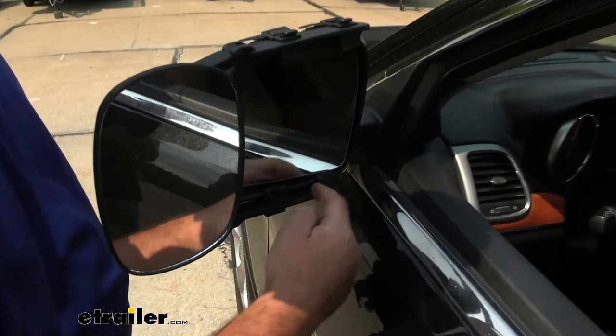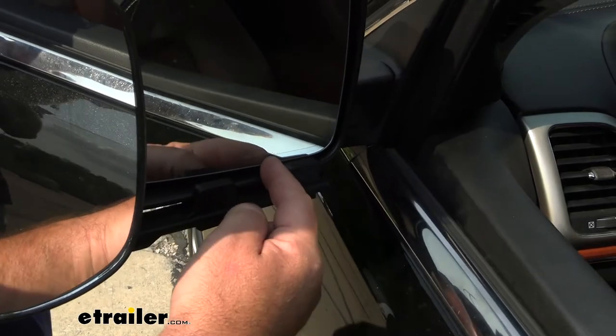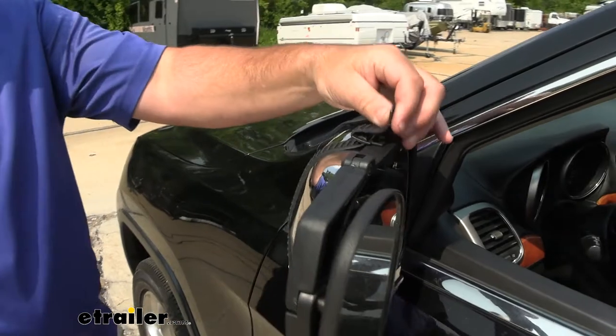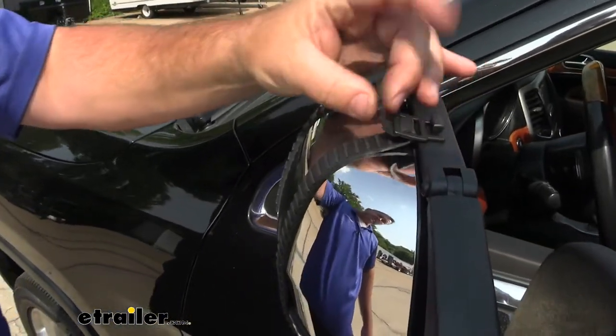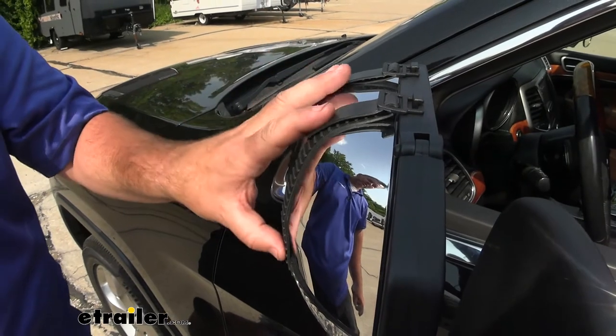This is going to mount right on the housing of your factory mirror, and it's not going to affect the use of your factory mirror. On the back side, we're going to have rubber straps. This allows us to tighten the tension up on the straps to hold our mirror in place.